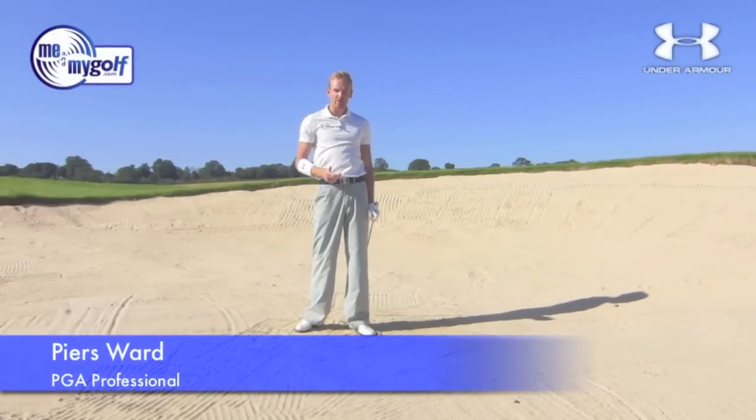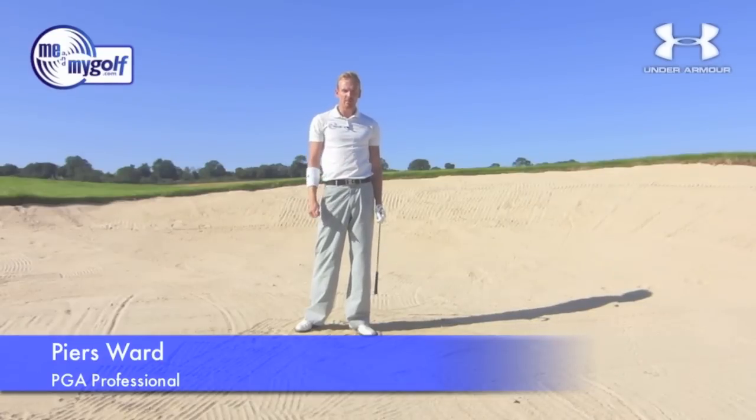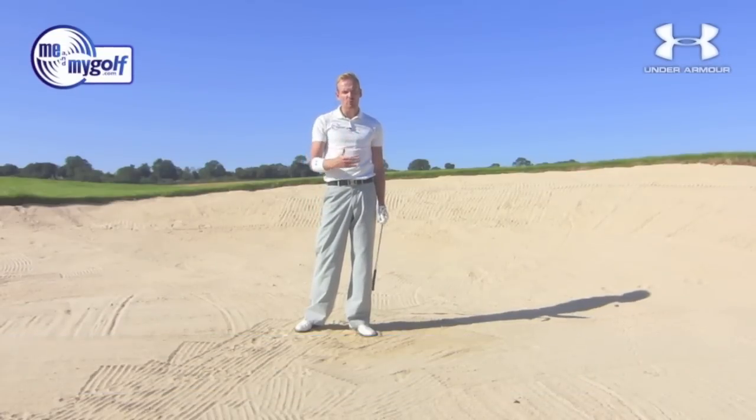Want to know how to play a golf shot out of a fairway bunker? I'm Piers Ward from Me and My Golf TV. Join me at Ashbury Hall Golf Club in Shropshire, England. Stay with me and we'll show you how.